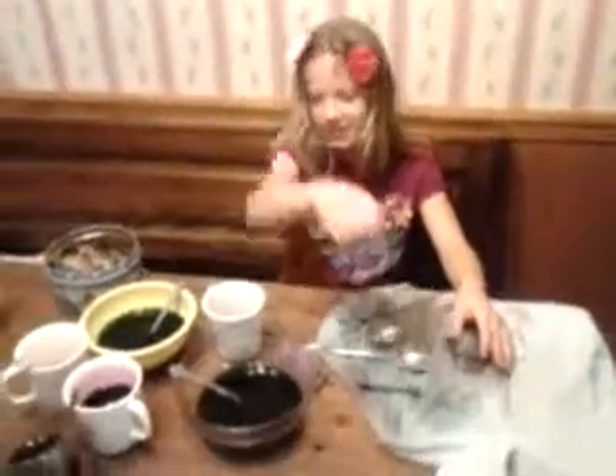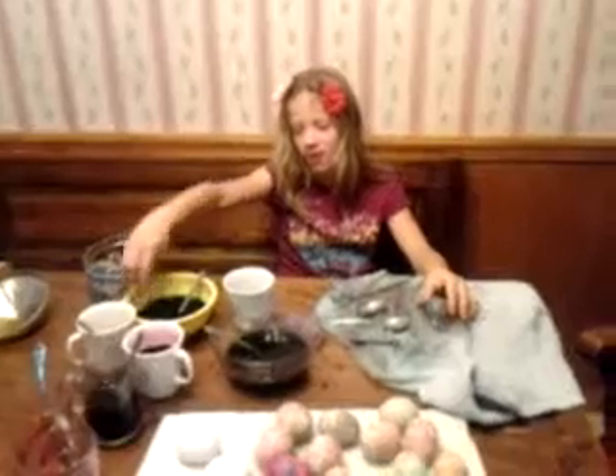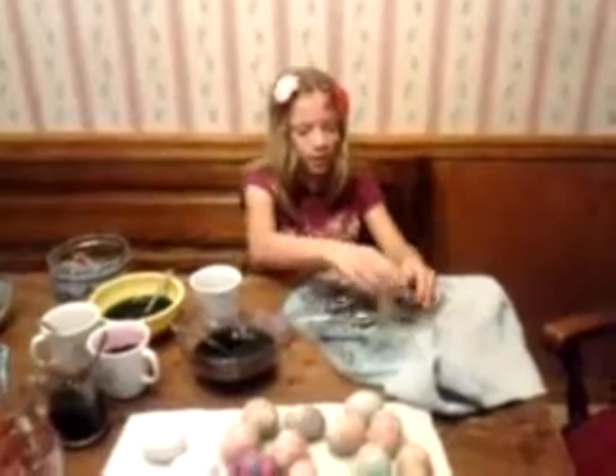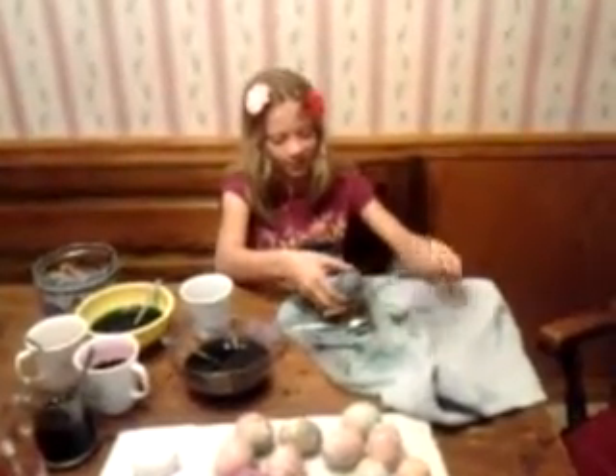You know how to do these? You just use this little thing like this and put it in the tie dye and go like this. Inject it. Make little holes on top and do it like that. Let's see how it turned out.